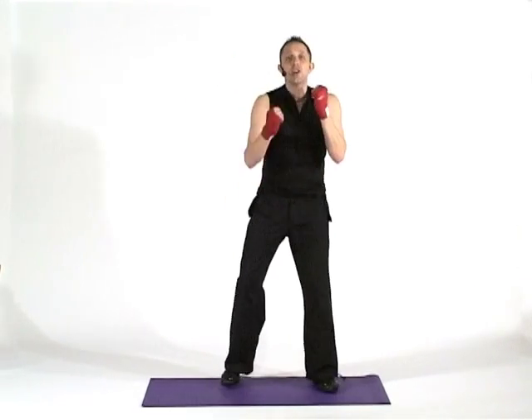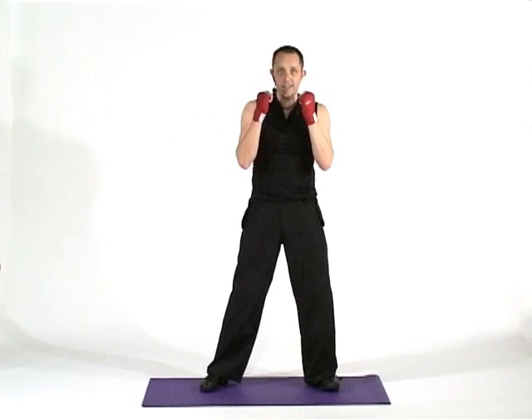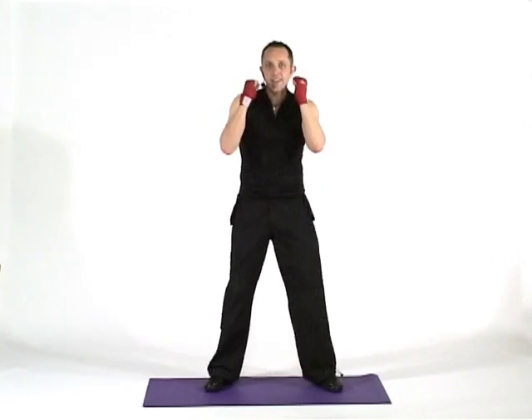All I'm going to go for is one, two, and a blade to the neck. One, two, and a blade to the neck. So it's chin, chin, neck. Deal?